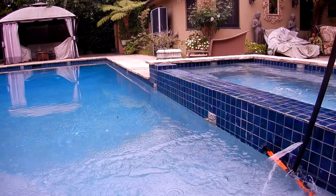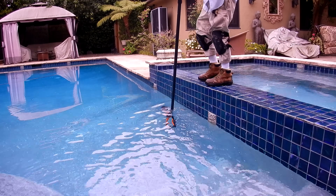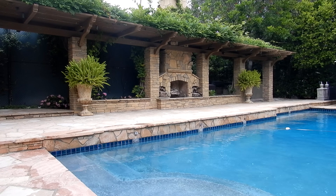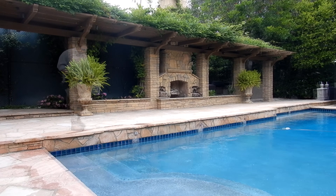You want to go ahead and brush any visible algae like you normally would, and then apply the Phosph-Free treatment directly into the skimmer. Turn your pool pump on and let it run for six to eight hours or longer, and make sure that the phosphate remover circulates through the filter into the pool. I like having the chlorine level at three parts per million or higher when doing the maintenance dose of the phosphate treatment for algae.